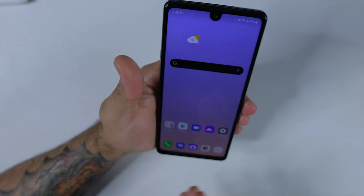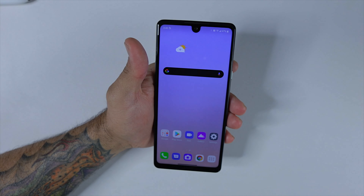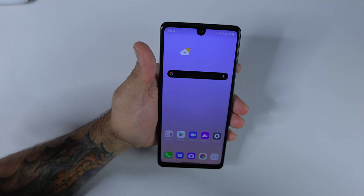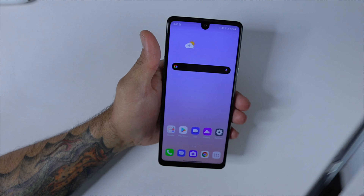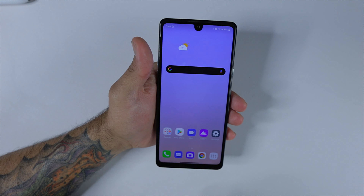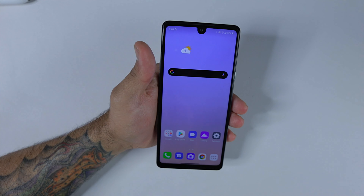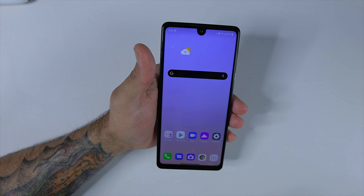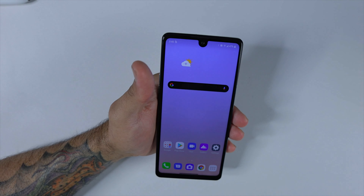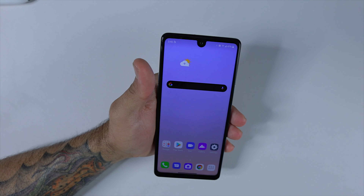Let me know what you think about the LG Stylo 6 in the comments — are you going to pick one up? Let me know what comparisons you'd like to see: the TCL 10 Pro, the A71, or the Moto G Stylus. Thanks for watching. If you're new, consider subscribing and hit the notification bell so you know when more LG Stylo 6 videos drop. Please like, share, and subscribe — catch you guys in the next video. Peace.